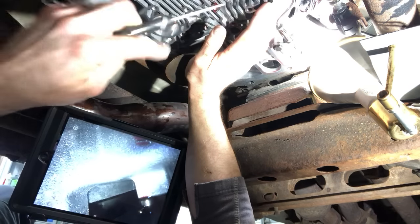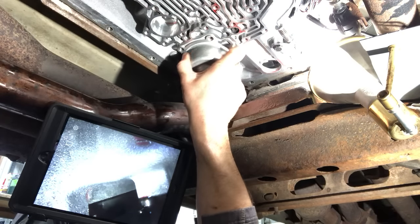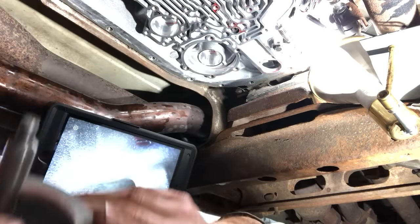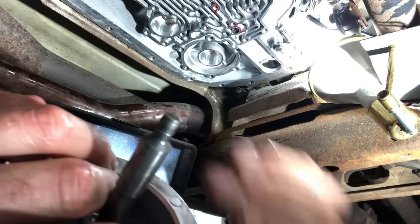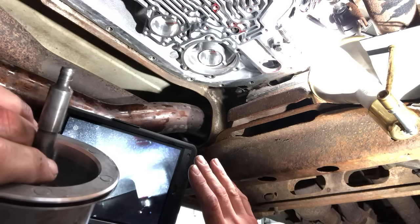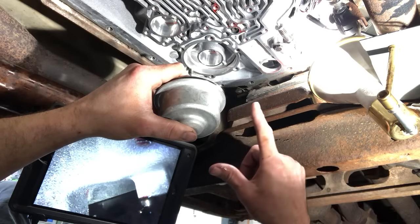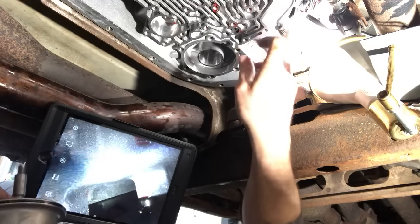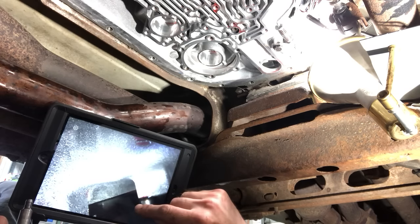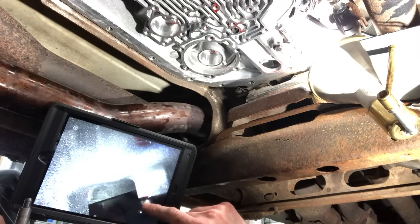I went online and found there were a few years that were problematic with this — whether it was a design change or the servo rod was bad — but apparently it can fail because there's not enough throw left in the piston. The pad is worn and out of spec but not broken and still usable. I need to get back on the road plowing, so the proper fix would be to pull everything apart.